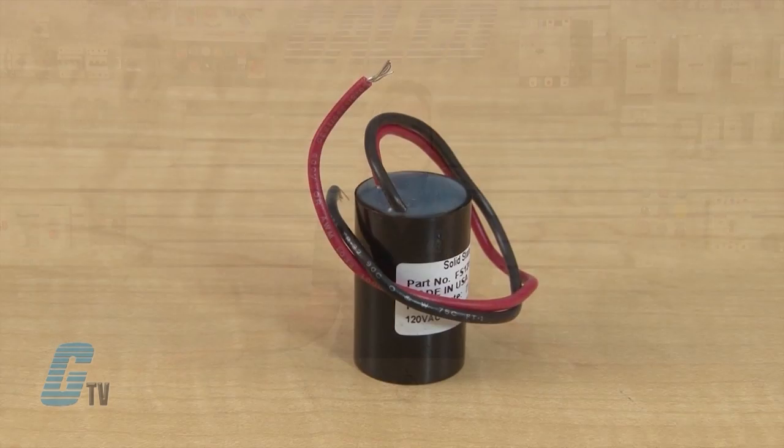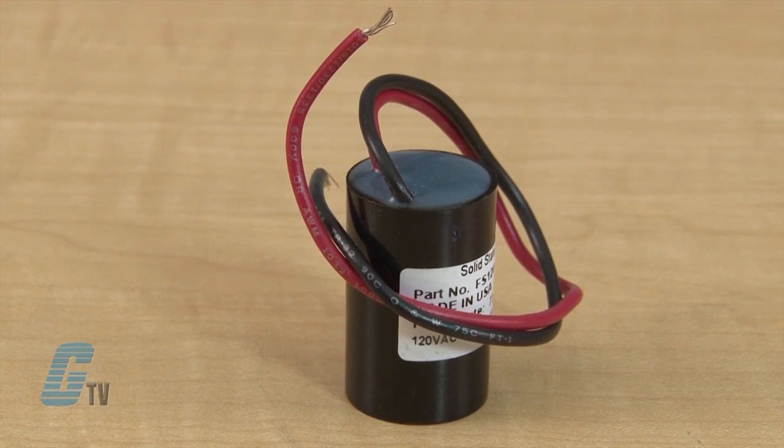The FS100 is a flasher that may be used to control inductive, incandescent, or resistive loads.